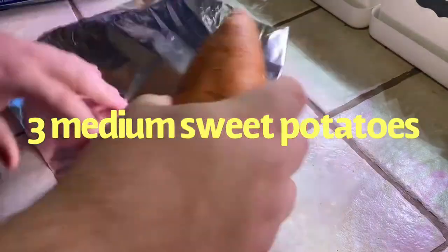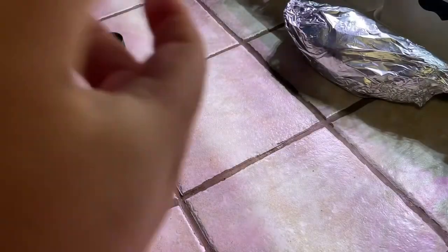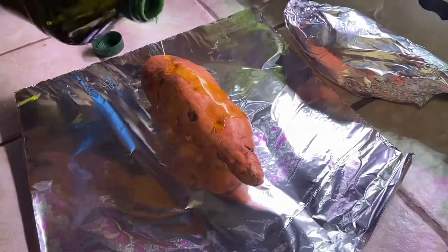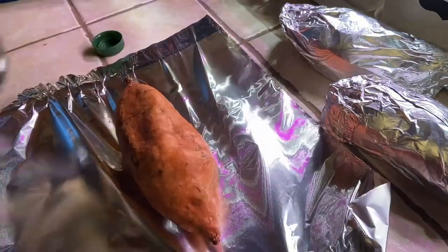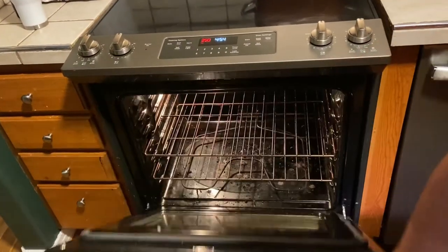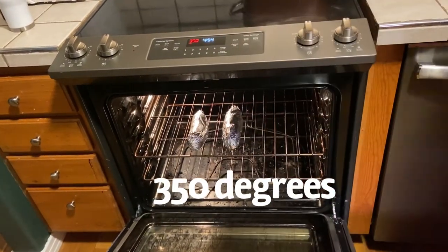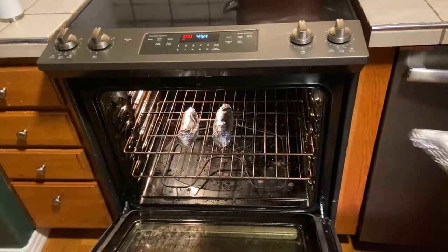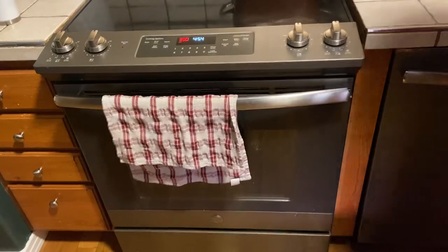First, you're going to start off with three medium-size sweet potatoes. Drizzle a little bit of olive oil on all three and get them wrapped up in a little bit of tin foil. After that, take them over to the oven — what the olive oil does is it helps loosen up that skin. You're going to want to bake that for at least an hour at 350 degrees.